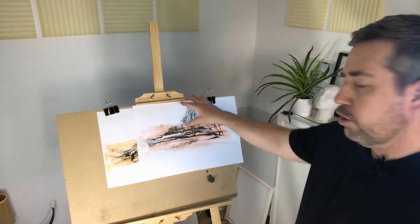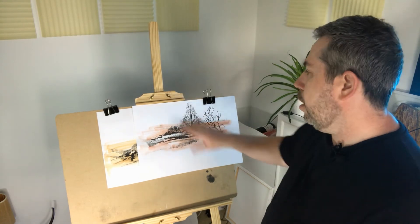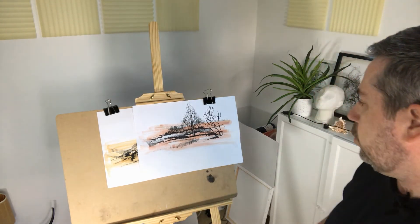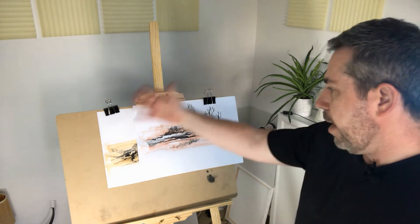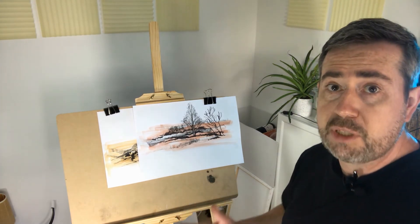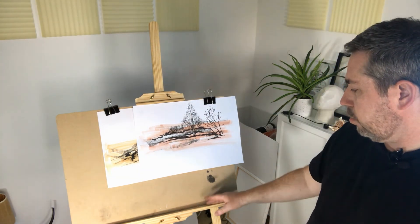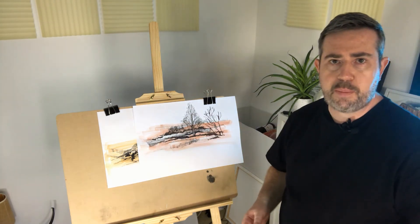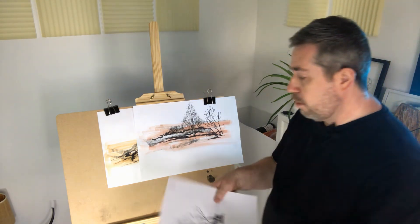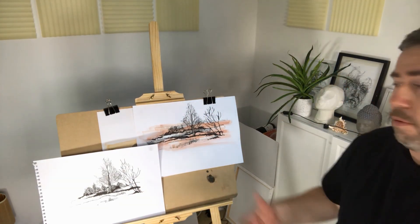If you're going to do very expressive work and put a lot of pressure on the easel, I would recommend a heavy-duty easel that's not going to move. But if your purpose is just drawing or displaying work, this suits that type of activity well. It's good quality, pretty cheap, good for a small studio space, and helps you display your work nicely.